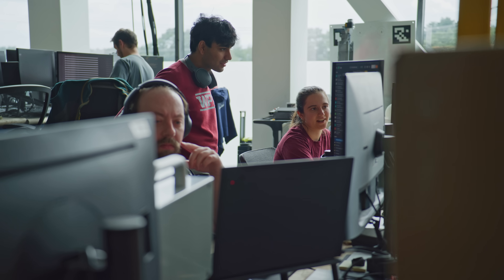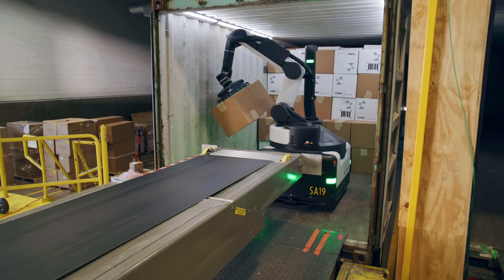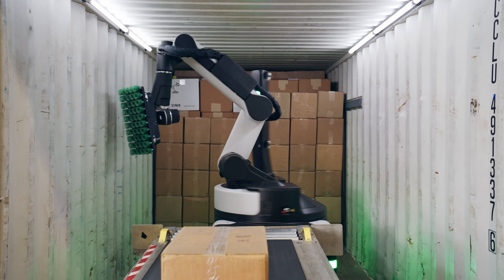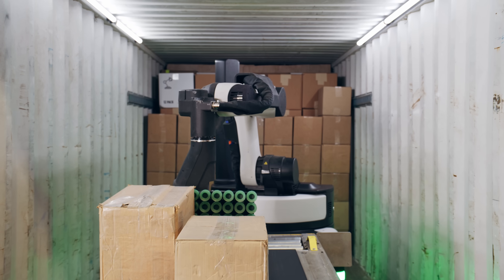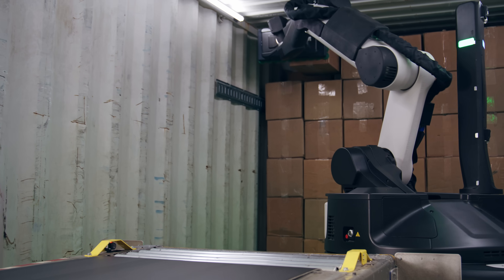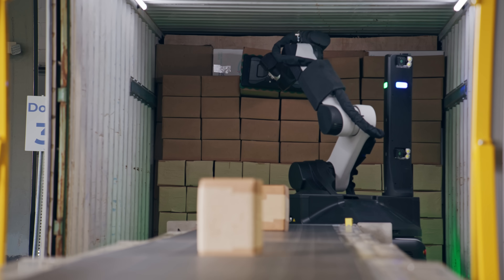Multi-pick is built upon some of our unique capabilities here at Boston Dynamics. Stretch will decide how many boxes it might multi-pick and which boxes to pick on a case-by-case basis. It'll consider the individual properties of boxes, such as their size, as well as properties of candidate groups — for instance, how well aligned faces are for simultaneous grasping. In some situations it'll make sense to pick one box at a time, but very commonly Stretch will be able to grab two, three, or more.